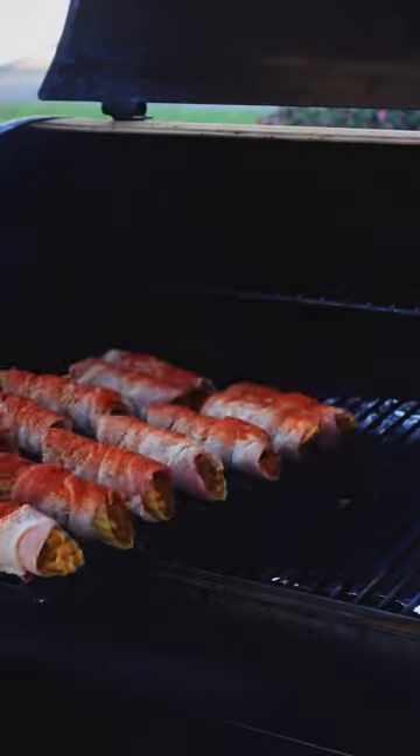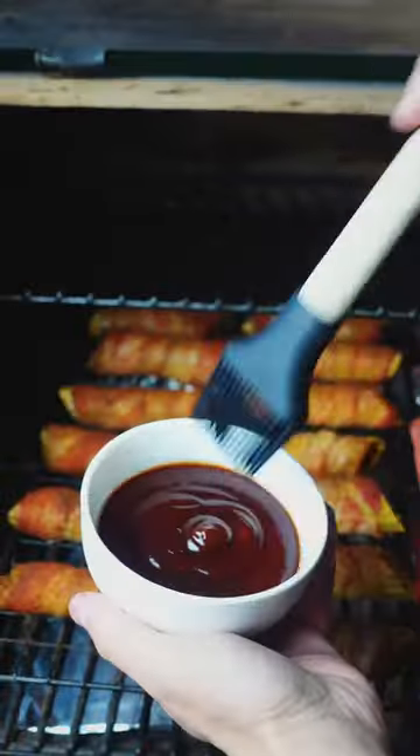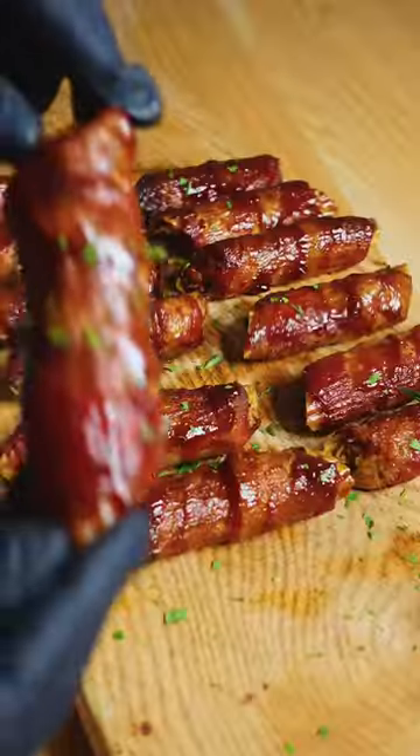Today we're smoking with cherry whiskey pellets by Pit Master's Choice. After one hour, hit them with some barbecue sauce and let them go another 15 minutes at 350. And that's how you make sure they turn out perfect.